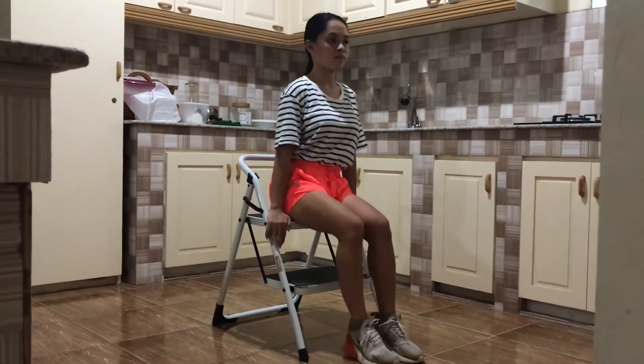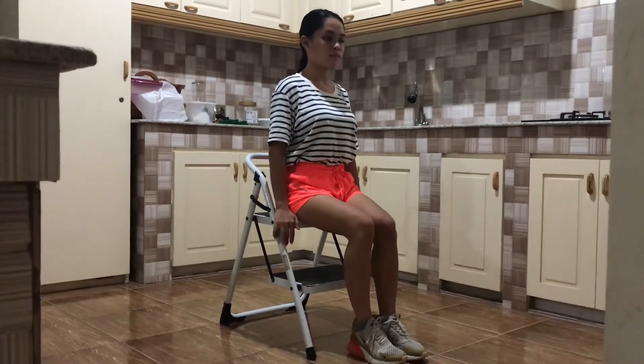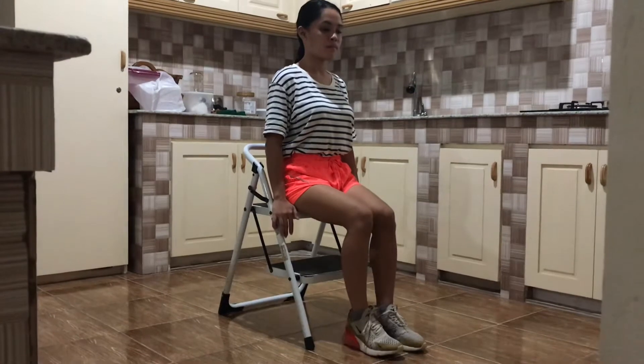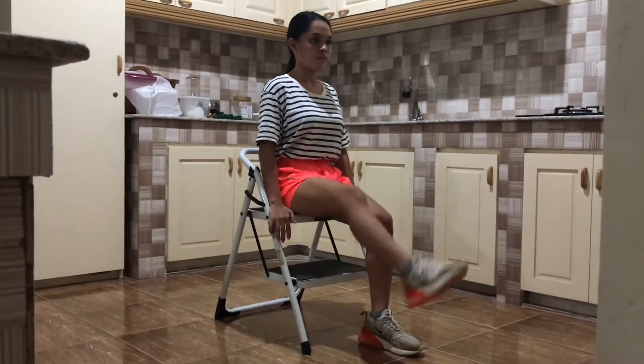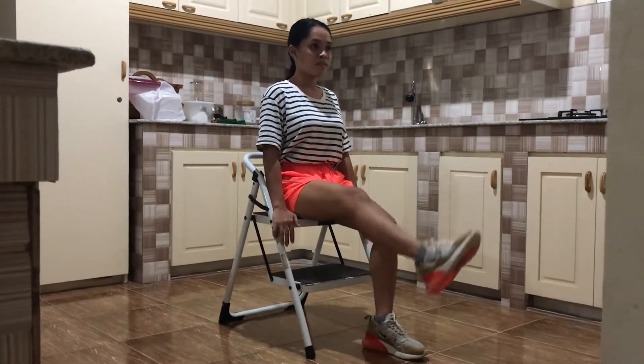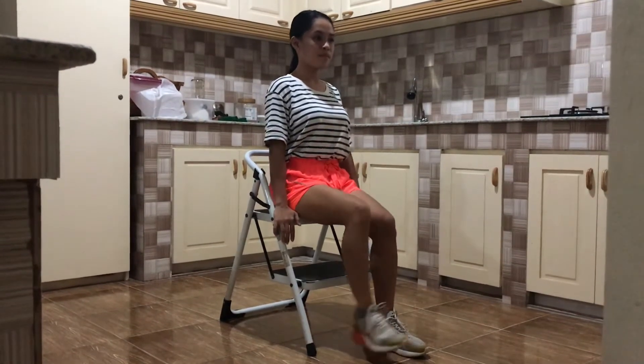Seated Leg Lifts. Sit on a chair with your feet on the floor. Place a coffee can or towel roll under your knee. Slowly raise the lower portion of your leg. Hold for 6 counts, slowly lower and relax. Do 3 sets of 10 repetitions.